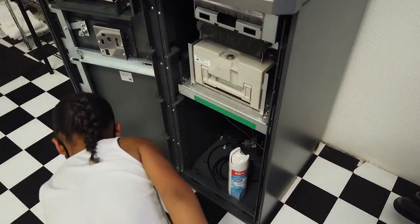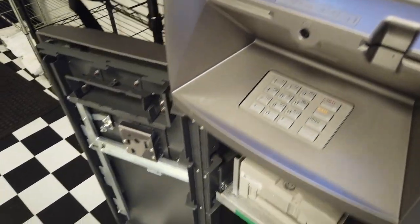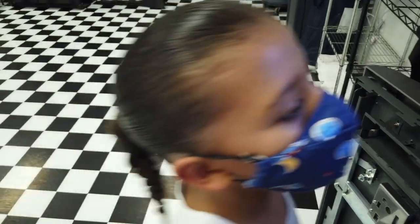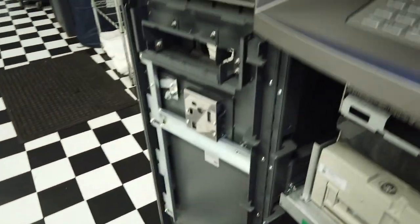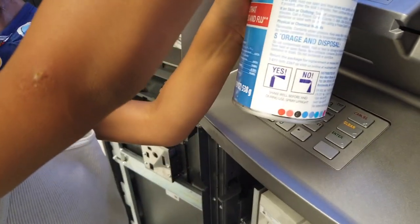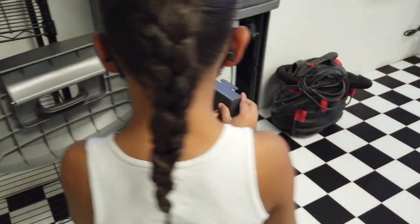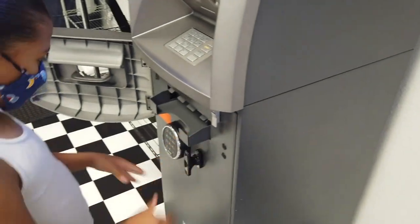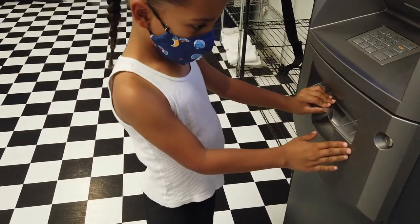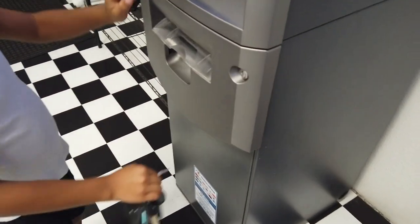All right, so now we're going to spray it again and clean it one more time because it dried up. Daddy's going to spray it again — just spray the screen. Close the first door. There you go, put it out, check if it's closed.